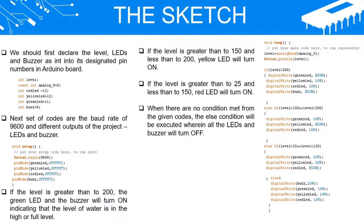If the level is greater than 200, the green LED and the buzzer will turn on, indicating that the level of water is at the high or full level. If the level is greater than 150 and less than 200, the yellow LED will turn on. If the level is greater than 25 and less than 150, the red LED will turn on.